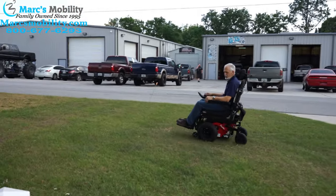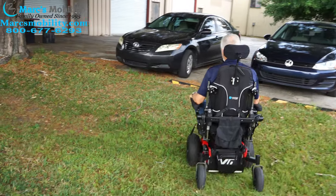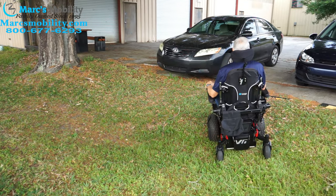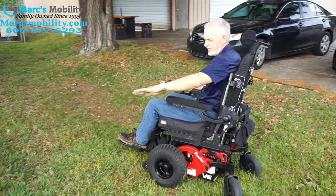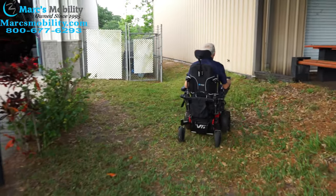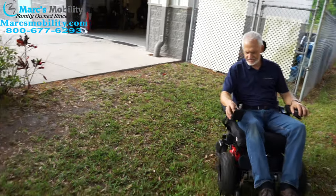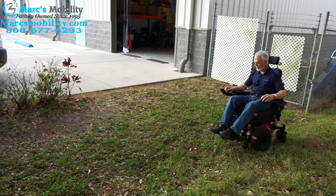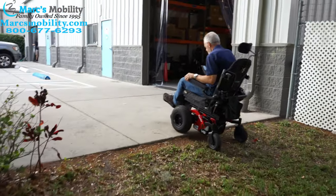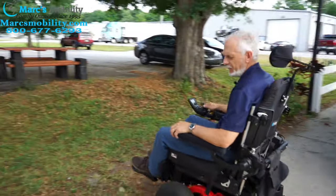This grass here is nothing — this is like your yard. I'm going to take it through the ditch over here and you'll see what I'm talking about. You see the wheel spinning? You can see the power of this chair going through a pretty steep ditch. It digs itself in, that's how much power it has. If I want to go this way up this hill, there's about a two or three inch gap — it should have no problem with that.